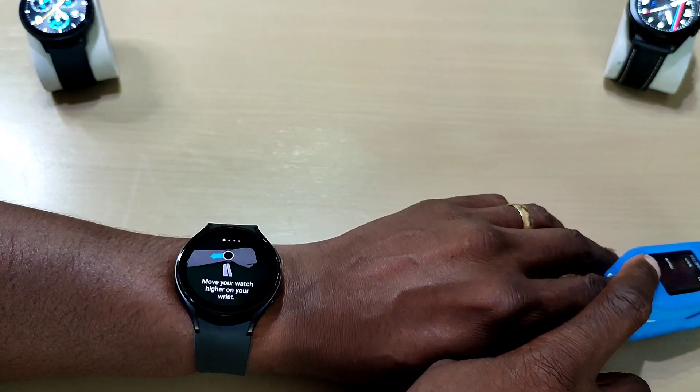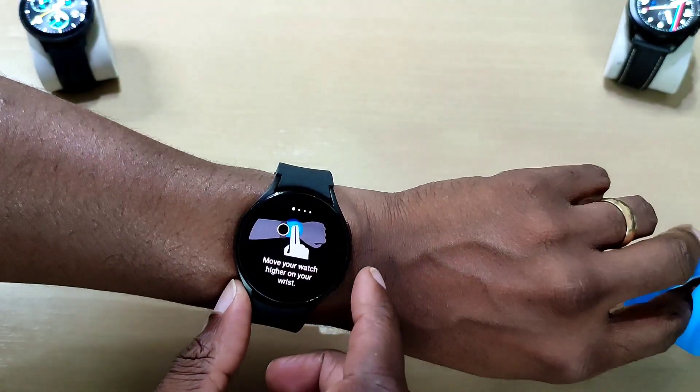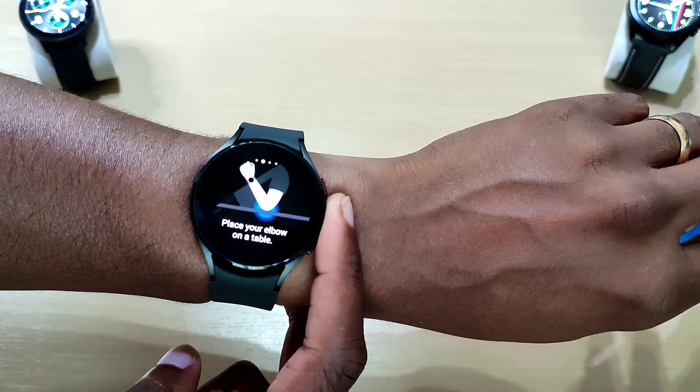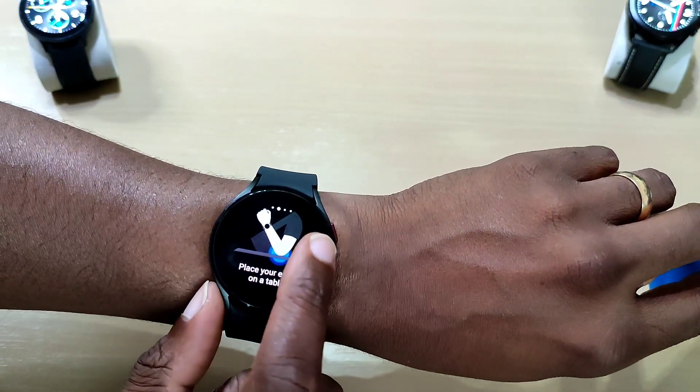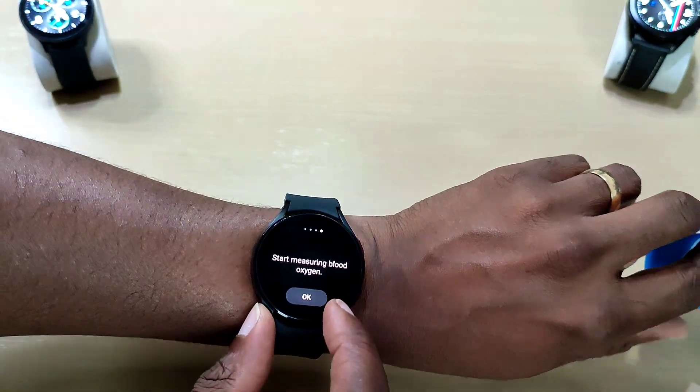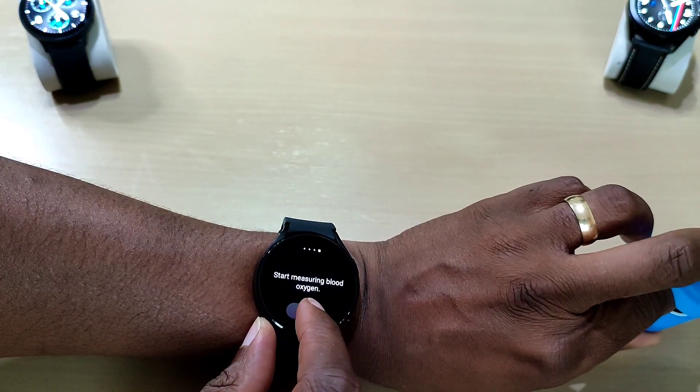It tells you what to do: move your watch higher than your wrist, elbow on a table, hold your wrist near your heart. All right, let's start the measurement.